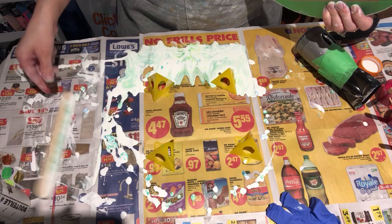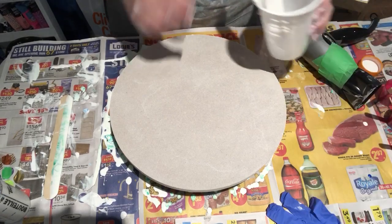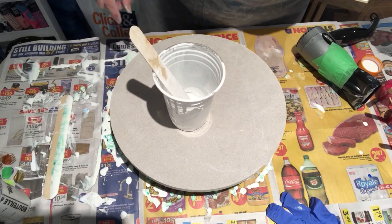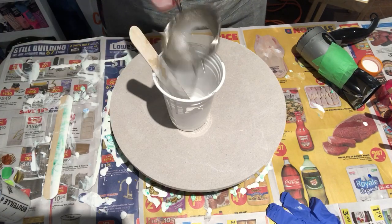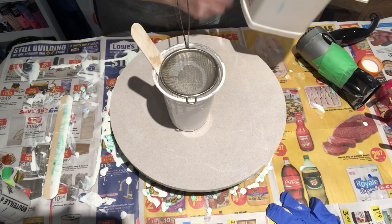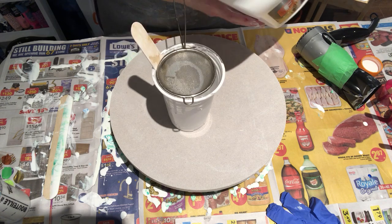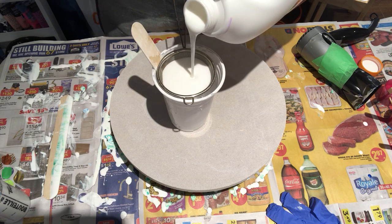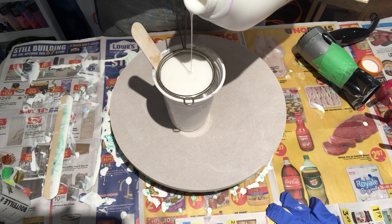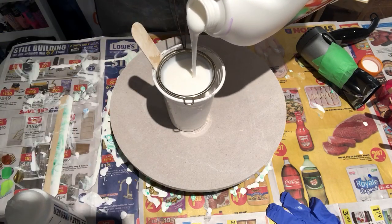So last one for the night. A lot of people ask how I mix my white — I ran out on the last one so I'm gonna mix a little bit more so you can see what I do. I have a cup, and I use a strainer because sometimes there are clumps in the Floetrol, especially when it gets near the bottom of the bottle. I'm going to fill this up almost three quarters of the way.